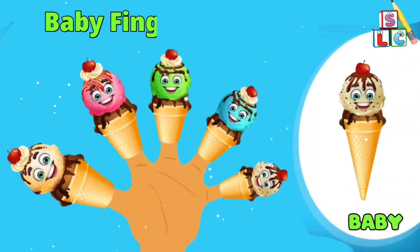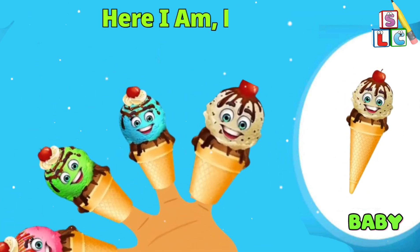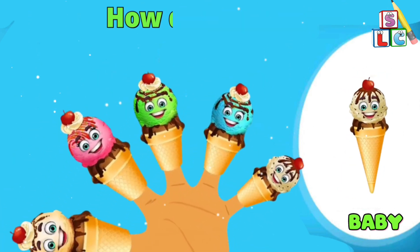Baby Finger, Baby Finger, where are you? Here I am, here I am, how do you do?